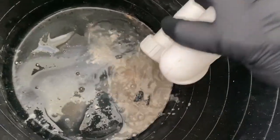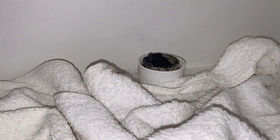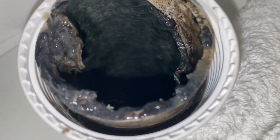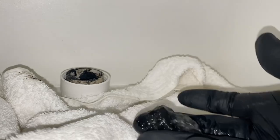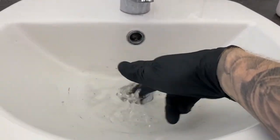You can see the buildup of Drano crystals — there's not really a blockage in there, which you'd expect to see. Just shining a torch down the waste pipe there and you can see a bit of a buildup of grime, but again there's no actual blockage in the waste pipe itself, just a bit of grime because the waste water's been running slow for a little while now.